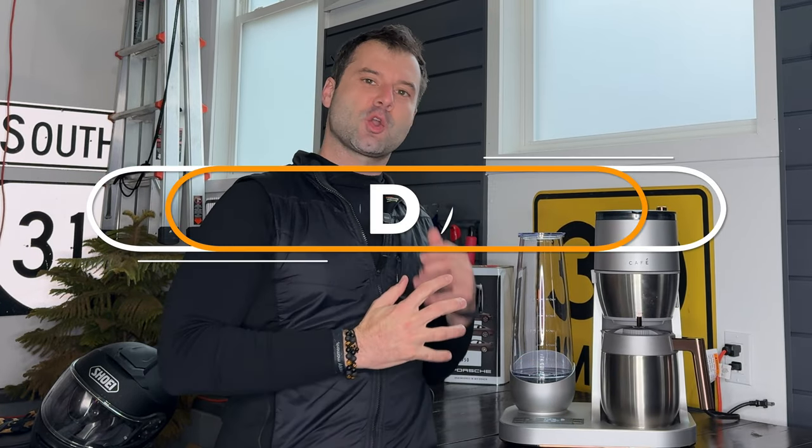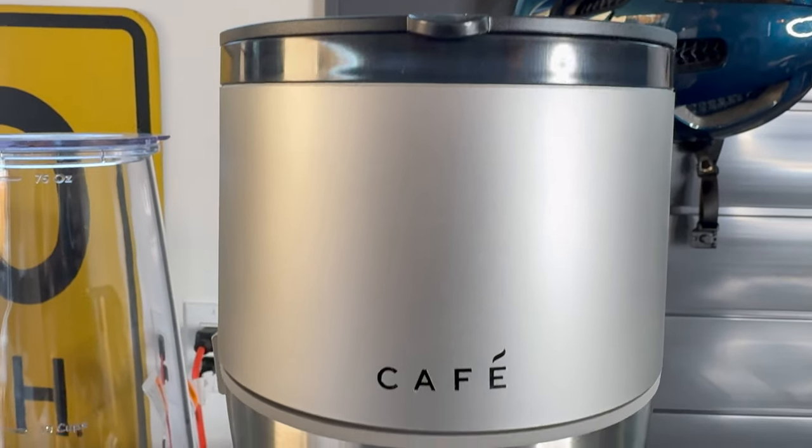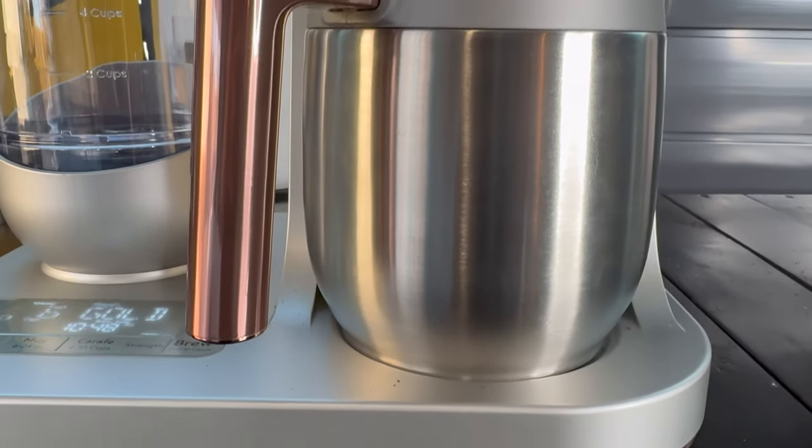Hey everyone, Chris G here. Here we have the Cafe Grind and Brew Coffee Maker, which is the worst best coffee maker that you should and should not buy. Every review I have found on this has either been paid for or sponsored by GE. Basically, they gave a bunch of free machines to everybody on Instagram, TikTok, Bed Bath and Beyond's website, and I really couldn't find an actual honest review of this machine. So I thought I would do the Lord's work and bring an honest review to you.